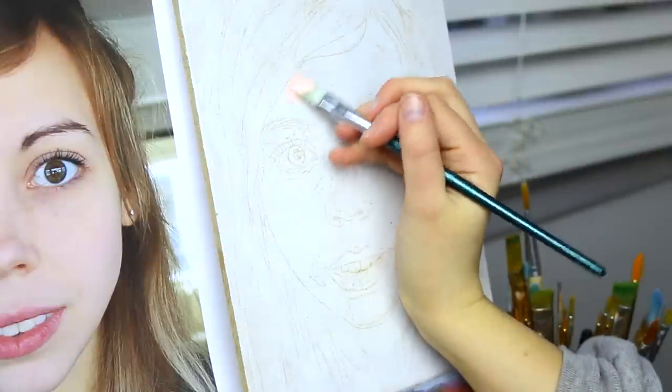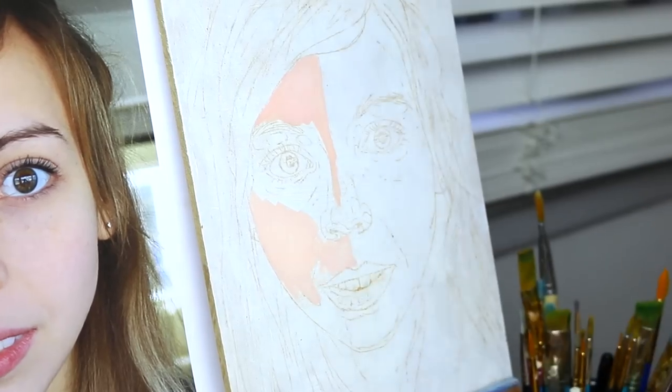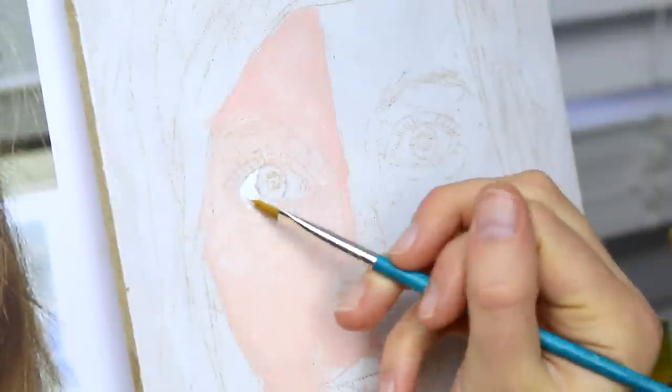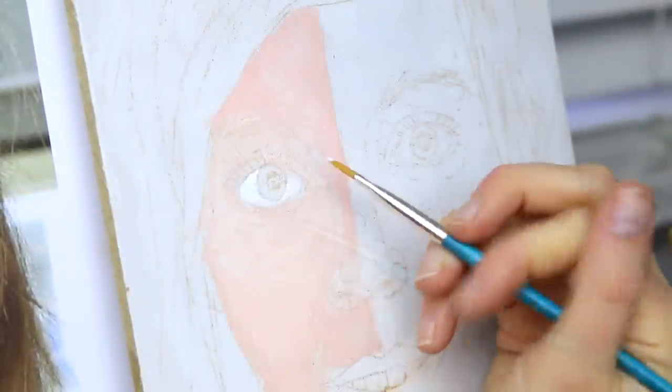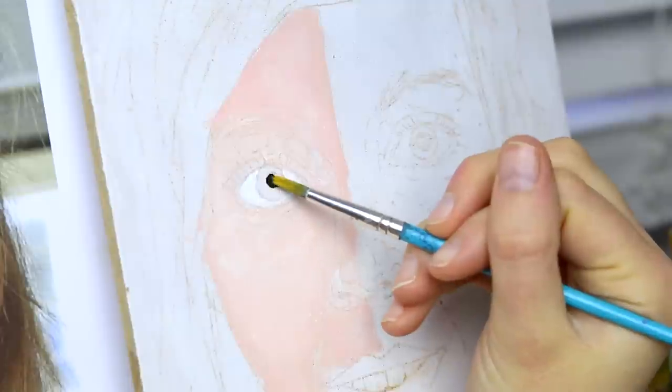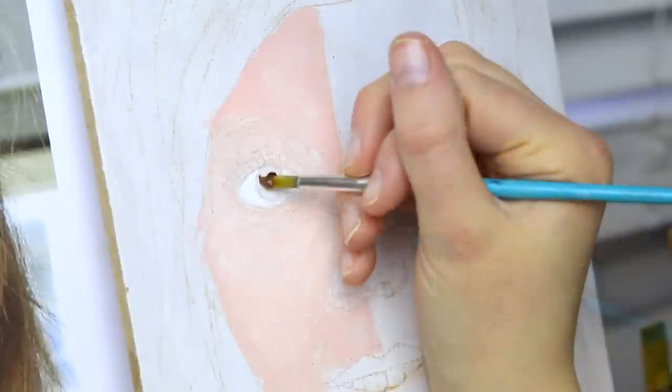Straight away, we're going in with a very peachy tone. Without Hoodie using any complementary colors, we get a very bright pink on our skin. We want a more muted tone next time. And with a straight white on our eyeball, we do not have any definition of the actual spherical shape of our eyeballs.